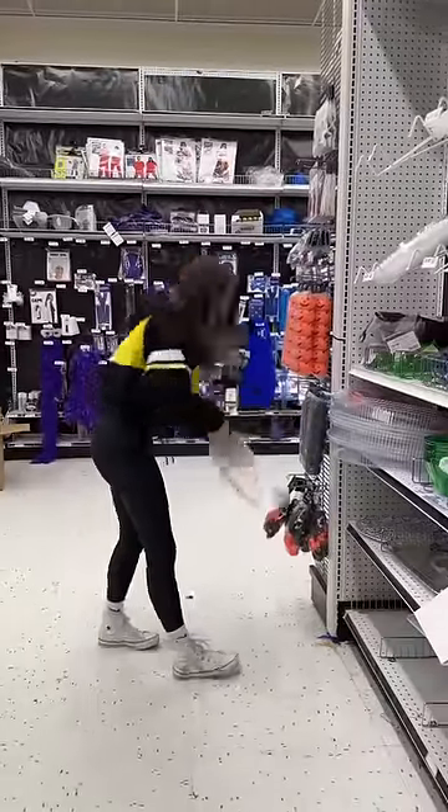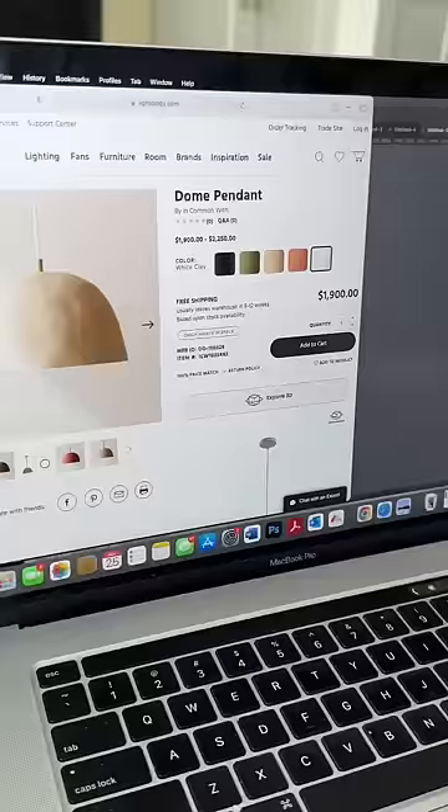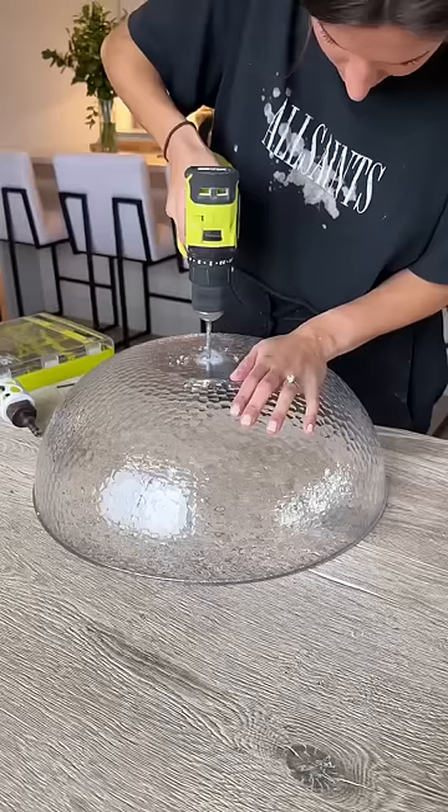I have expensive taste and 50 bucks to replace a lampshade, so this isn't gonna work. I decided to try and make it myself to look something like this one.